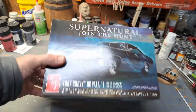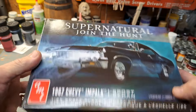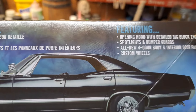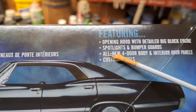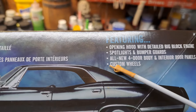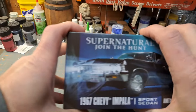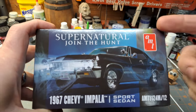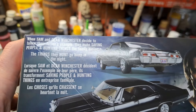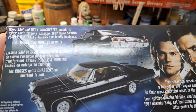We're just going to take a walk around the box here first. New box art obviously new for the show. It says featuring opening hood with detailed big block engine, spotlights and bumper guards, all-new four-door body and interior door panels - so brand new tooling on the body and interior door panels - and custom wheels. A lot of options you could do with this kit.